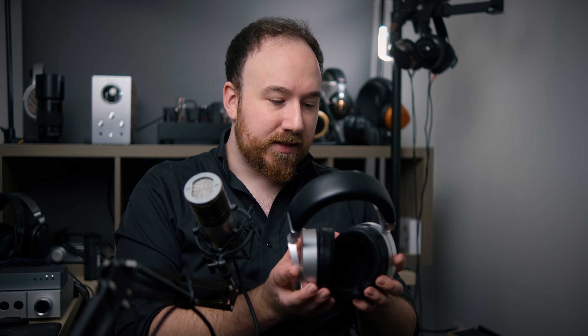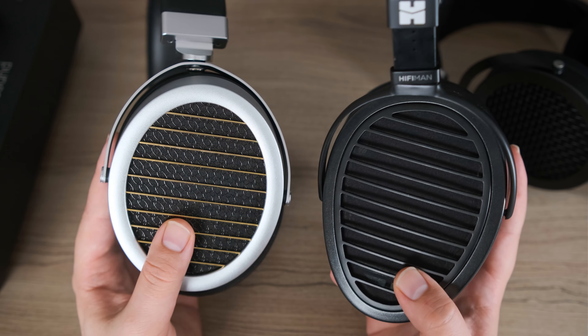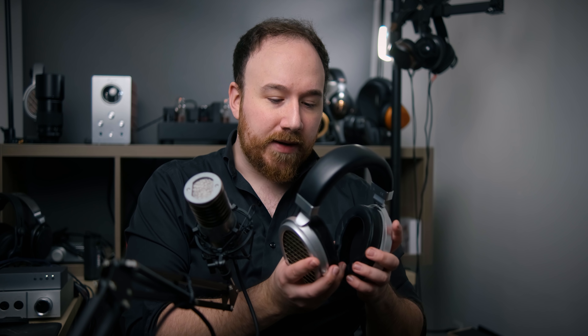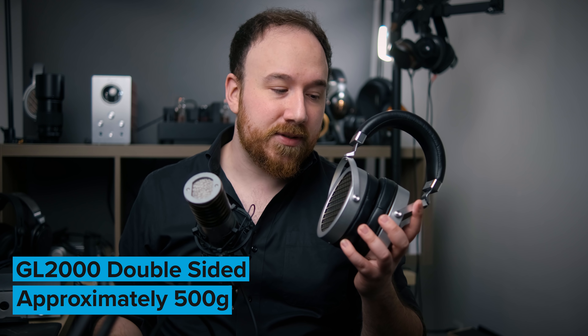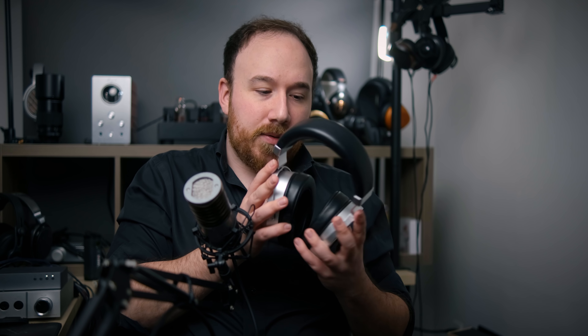For the rest of the build quality, it feels like solid materials — the cup feels solid, the yokes feel solid, nothing feels like it's going to break. It has elongated cups similar to the HiFi Man Ananda and Aria design. The pads are very comfortable, and it has cup swivel — something the Ananda bizarrely lacks — making it more comfortable than the Ananda. It is a little bit heavy, but that's common with planars, and it's not as heavy as an LCDX. After a couple of hours, I noticed pressure on the top of my head, but otherwise comfort is fantastic.